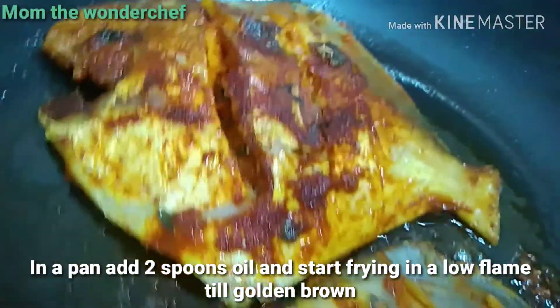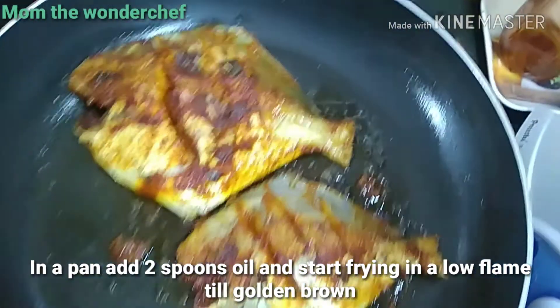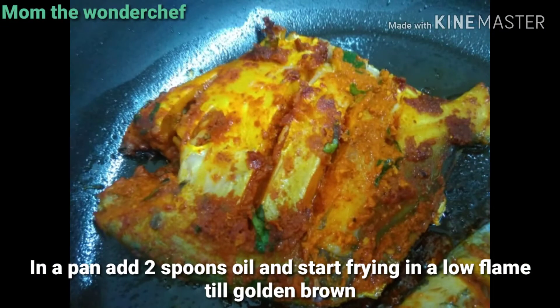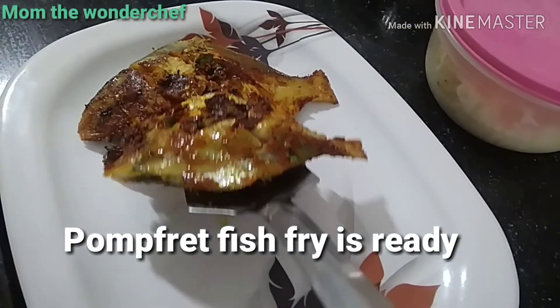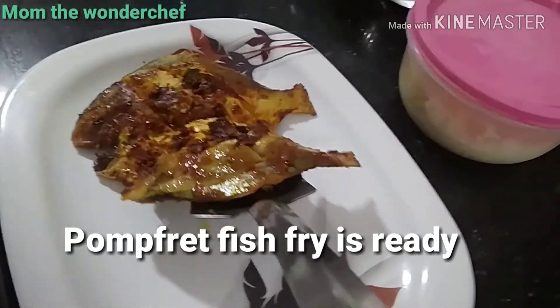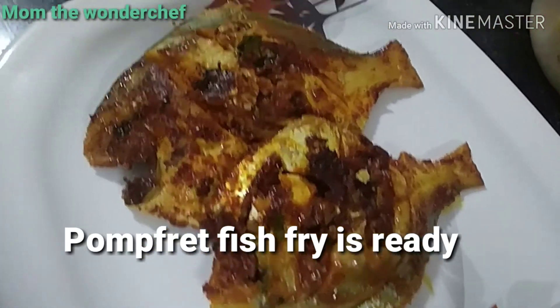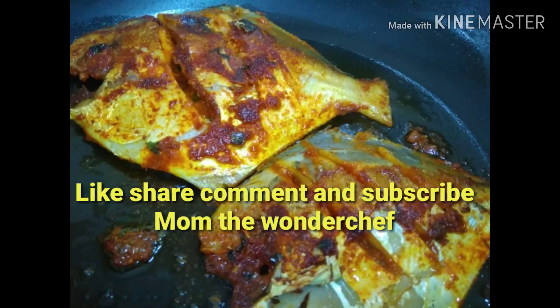Once they are fried, we are going to plate it — it looks very delicious and perfectly cooked. The fishes are ready. Pomfret fish shallow fry is ready, and this goes very well with dal or rasam. Please do try it, subscribe to my channel, take care, and bye-bye!